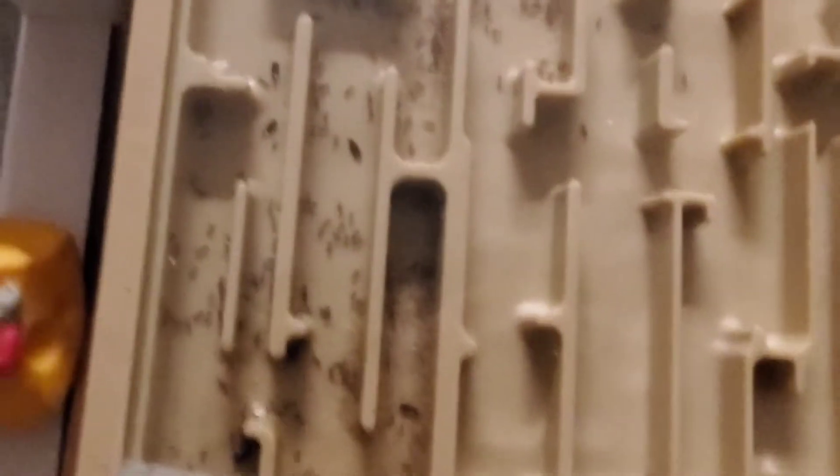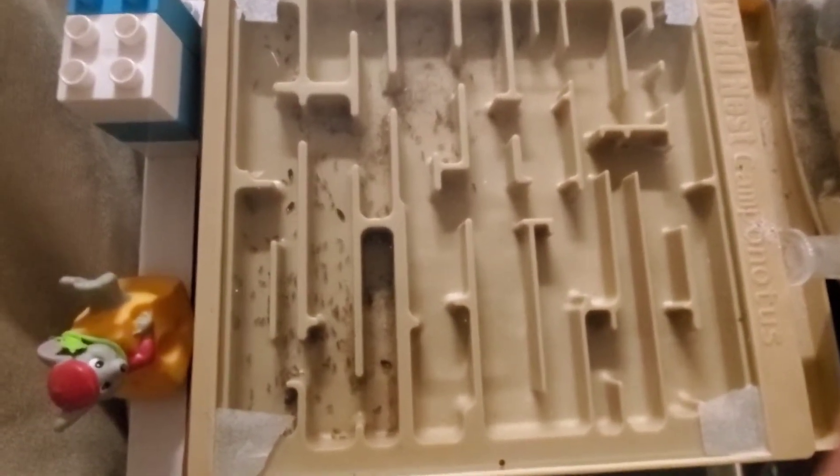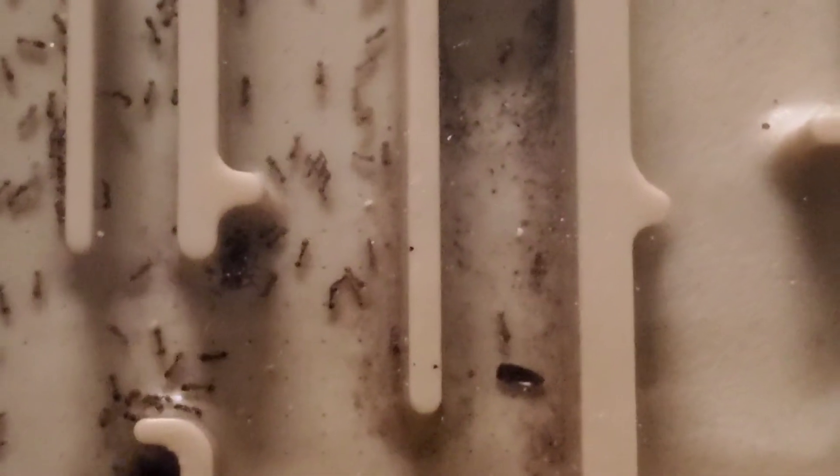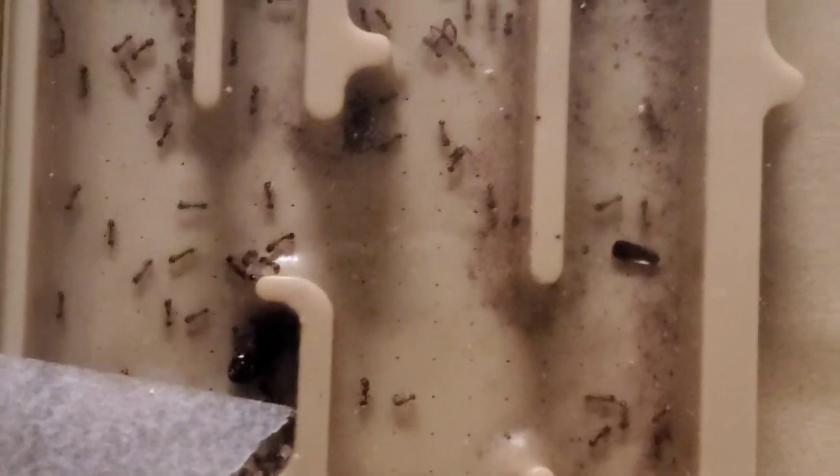Let's go ahead and zoom back up just a little bit, so I can show you guys this. Look at these girls. They're taking over everything. I'm so happy. You can see them in there. They've got little bits of some beetle shell in there from some meal beetles.